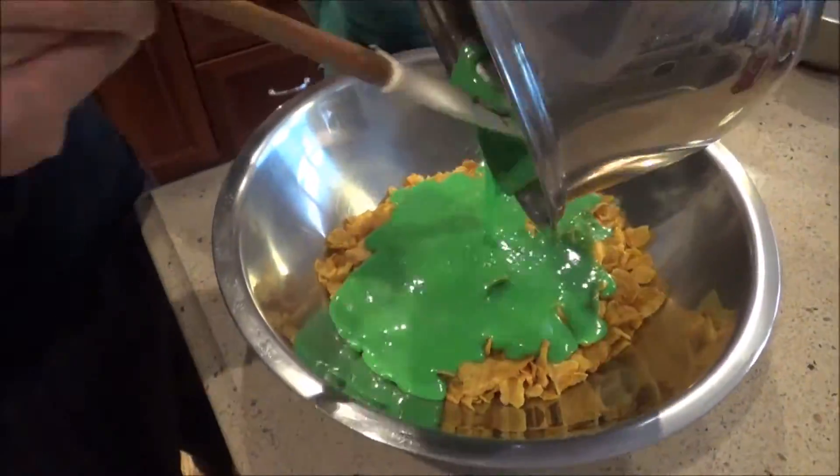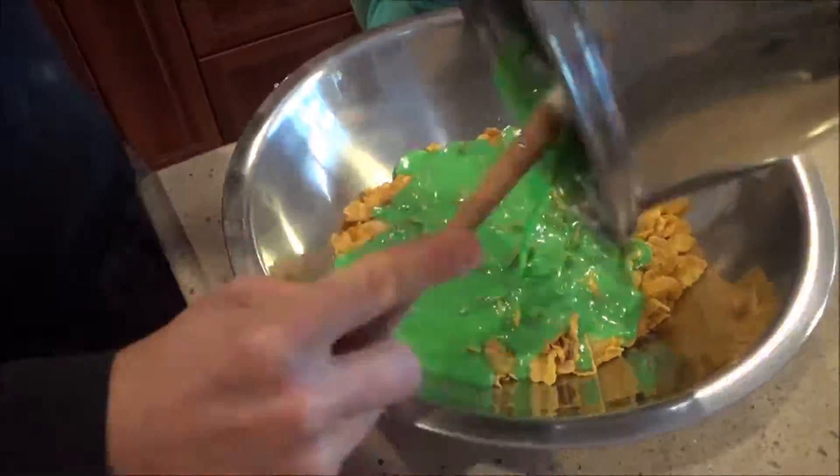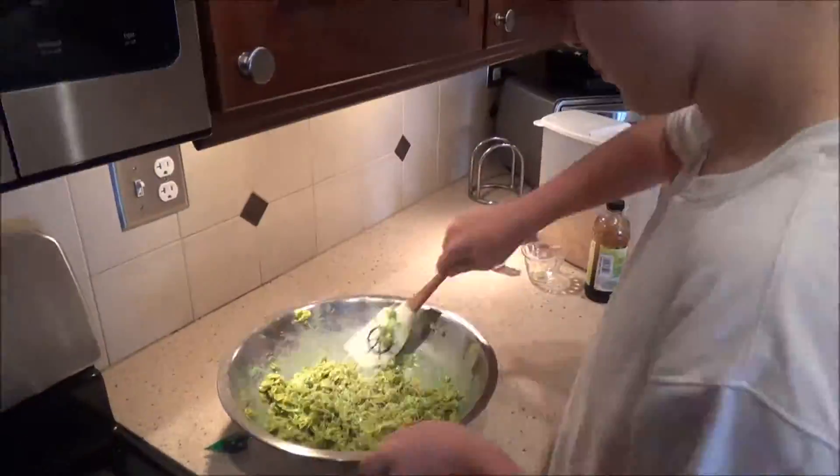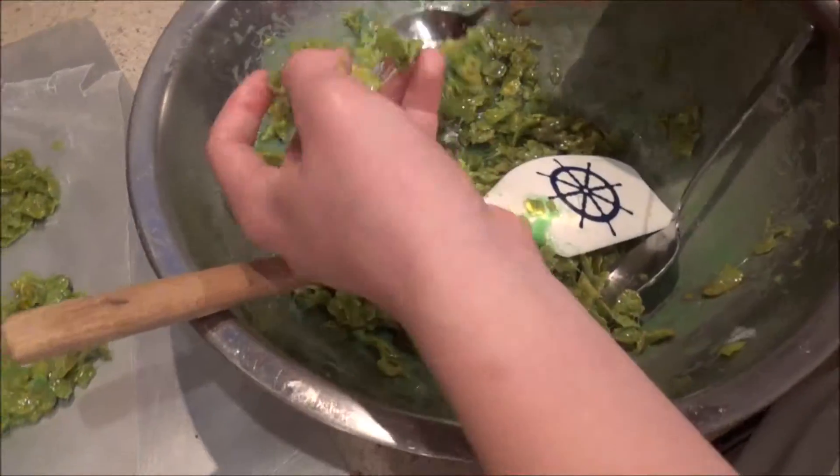Then pour it onto the cornflakes and mix until the cornflakes are all completely coated in the mixture. Then coat your hands with butter and start forming little wreaths with the cornflakes.